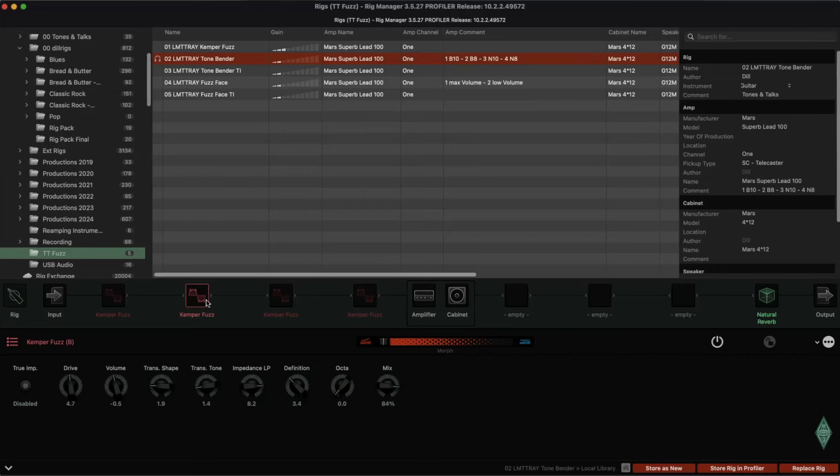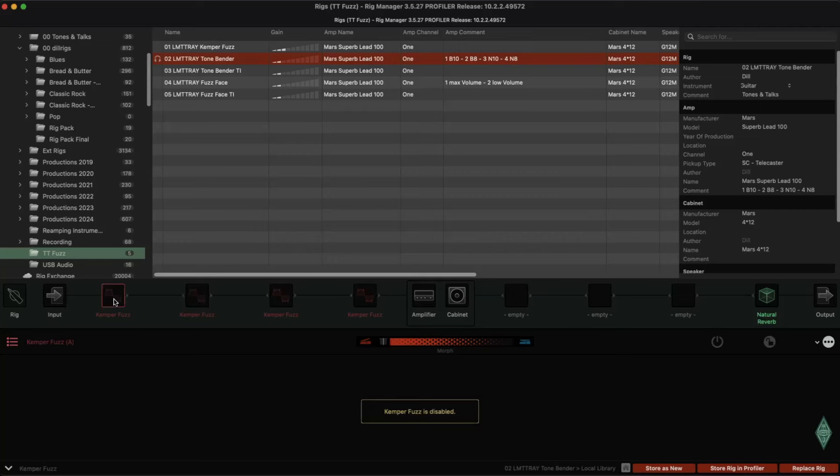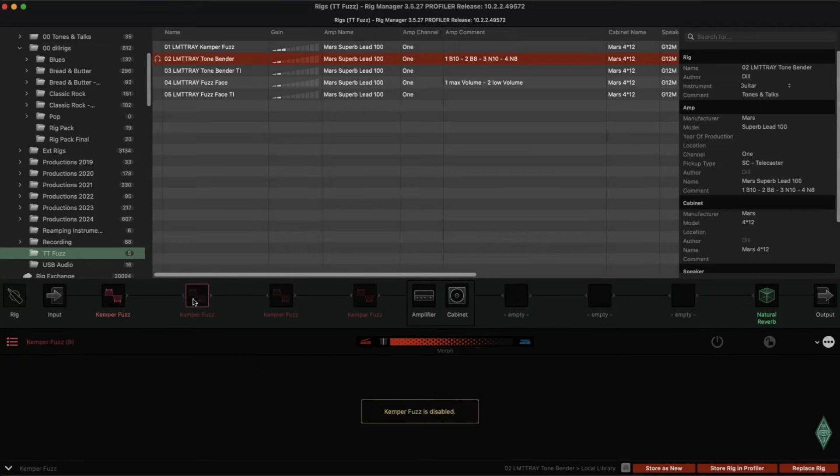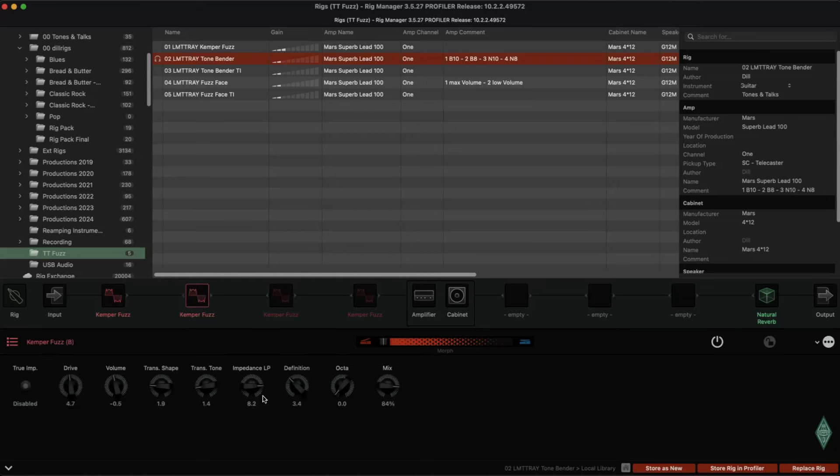What I did: I changed the impedance low-pass filter. Here it's at 3.4, and on the second one it's at 8.2. I copied the rig. Volume, Trans Shape, and Drive are the same. Trans Tone is a little bit lower, but the impedance is getting higher, Definition is higher on the second one, and Octa is not on.